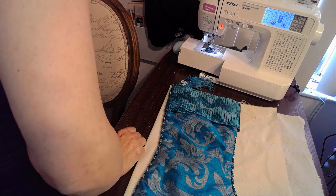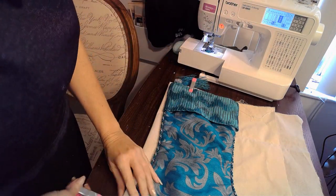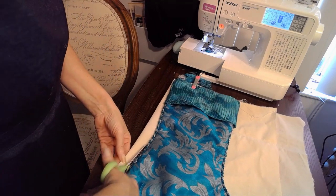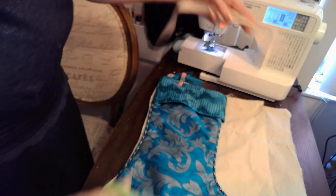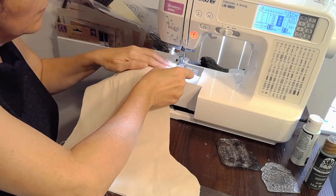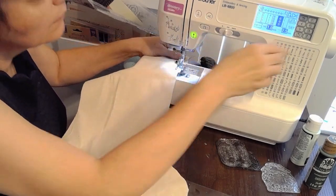So another fun idea is to use burlap to create your own stocking. I have my burlap from burlapfabric.com for all your burlap needs — there's a link below. And here, all I'm doing is using a stocking from my home as a pattern to cut out my burlap. It's very versatile and very fun to use. You have to double up when you cut out your pattern so of course you have two sides to your burlap stocking. And here, all I am doing is sewing both sides together.